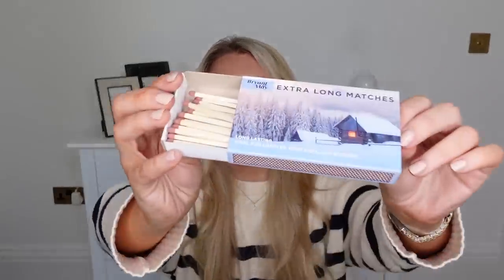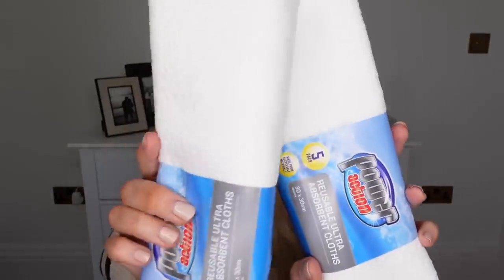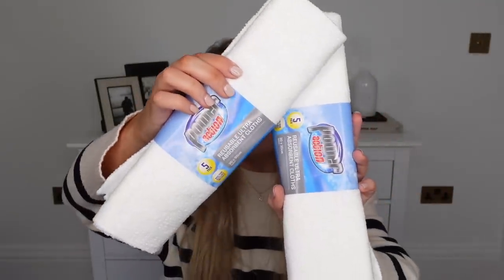I got some extra long matches at 55p per box - just handy to have in a drawer for lighting candles or incense upstairs. At 69p each, I picked up two packs of these cloths - five in a pack, 30 by 30 centimetres, reusable, ideal for floors, kitchens, and cars. I'm going to have a real clear out of all my cloths and might even film it - maybe an 'organise my kitchen with me' video. I really want to tackle my under-sink cupboards.